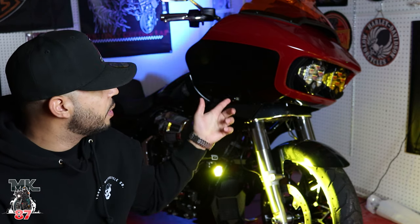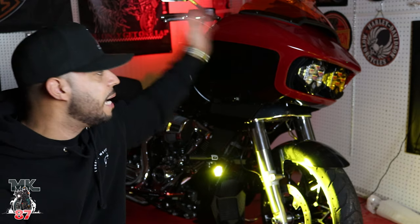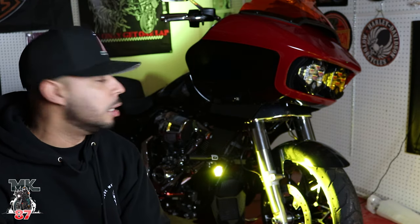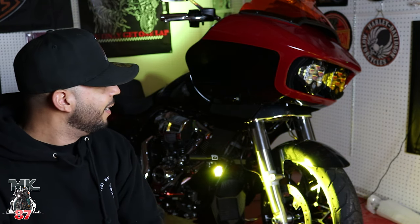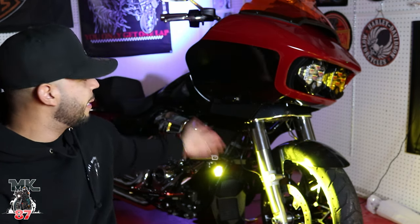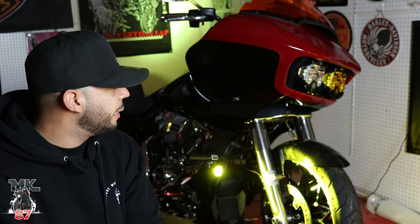The hardest part, honestly, is just playing around with the bracket, depending on which bracket you get. We did install these LP6s on Peanut's bike some time ago, but the bracket he ended up using wasn't as simple or easy as the one I have on my bike. There are tons of companies making brackets now. Basically, all you've got to do is take apart the fairing, take off the tank, run the wires from the LP6s down to your battery, put the lights on the bracket, and that's pretty much it.